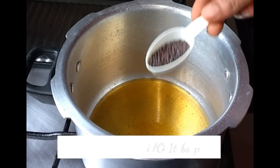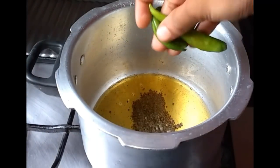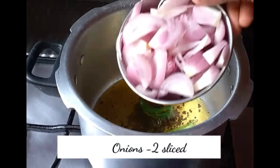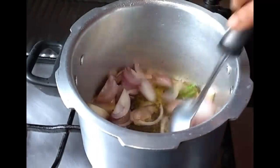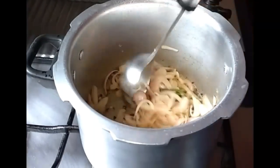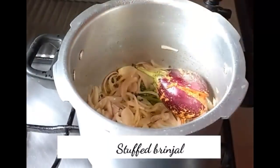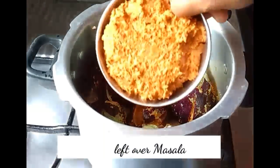In a pressure cooker, heat one tablespoon of oil and add mustard seeds and green chilies. When they splutter, add two sliced onions and fry till the onions turn translucent. Now add the stuffed brinjal and leftover masala together.